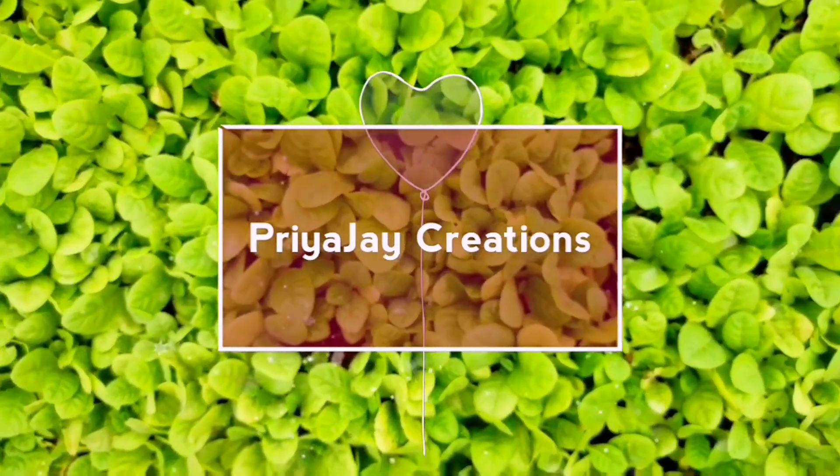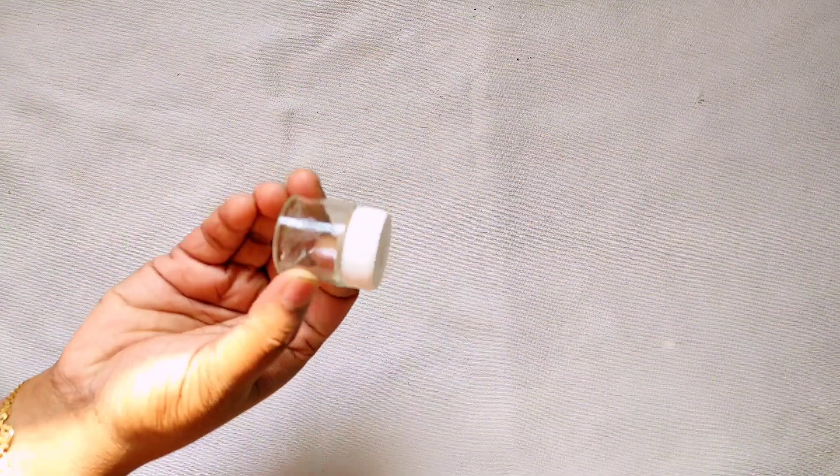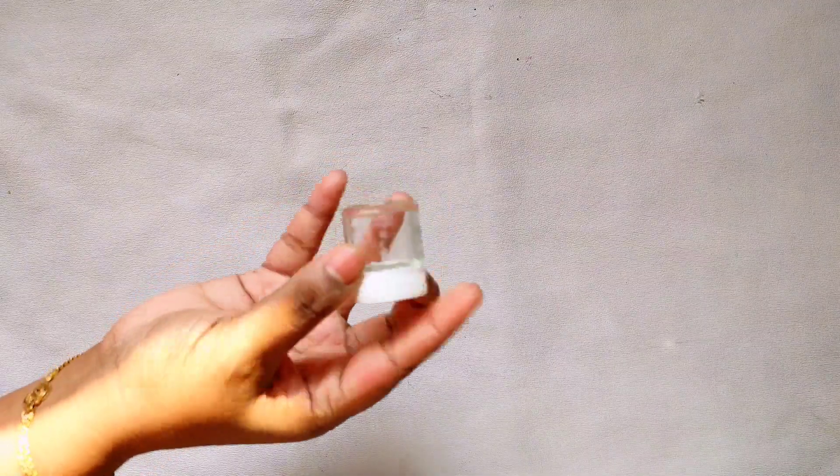Hi friends, I am going to make a paint bottle with Suprana Craft. If you want to make a video, subscribe and press the bell button.